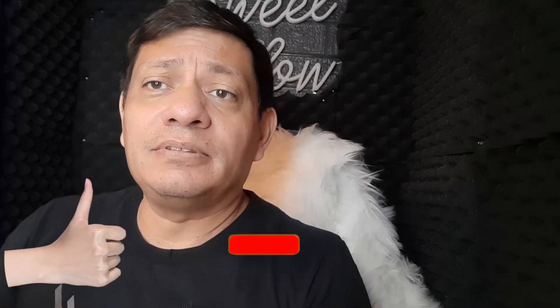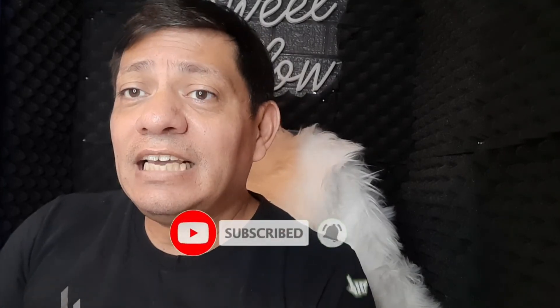I hope everybody likes this video. If you do, please give me a thumbs up, subscribe, and hit the notification bell so that you're always updated on our new videos. Thank you so much for watching — goodbye!